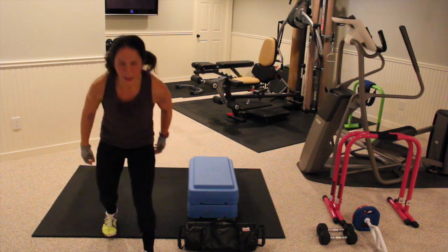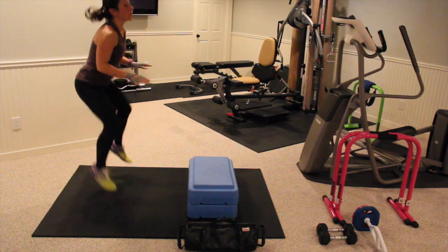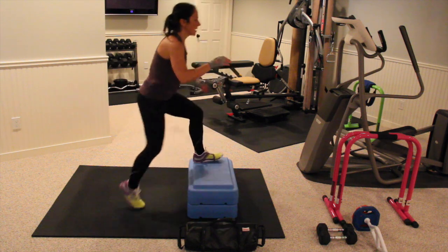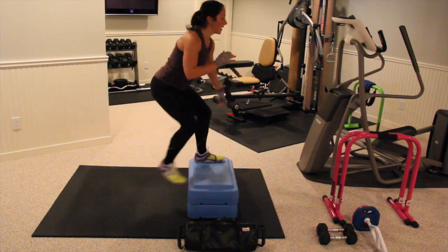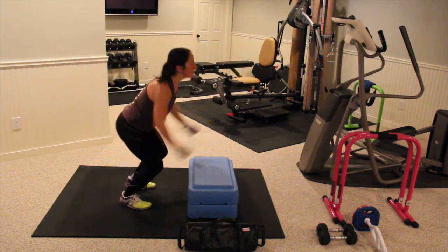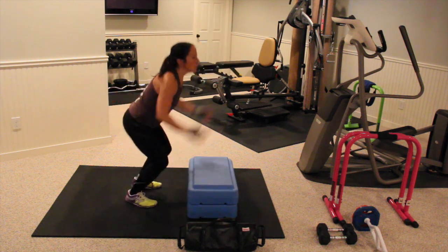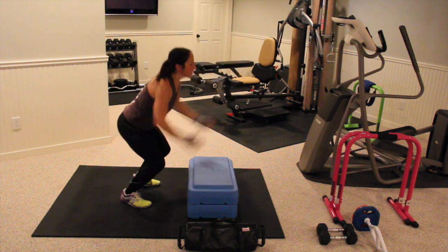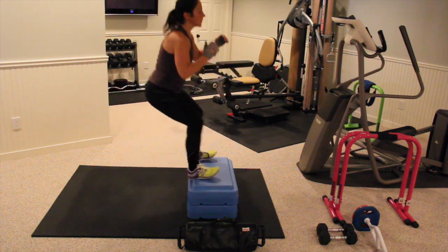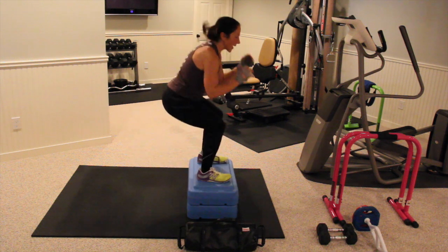We are doing bench jumps. If you don't have a bench, I want you to do tuck jumps. Make sure your abs are nice and tight for these guys. Clear the step. I love doing these — I do these a lot on the track when I do track sprints.